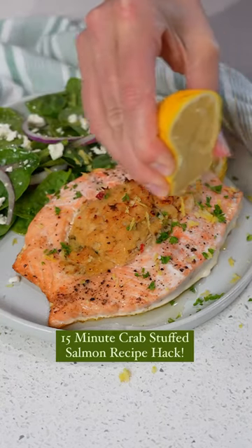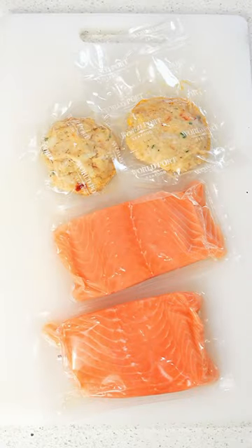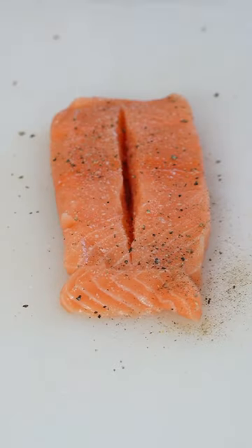Don't miss this easy crab stuffed salmon hack. All you need are salmon fillets and crab cake patties. Slice open your salmon,